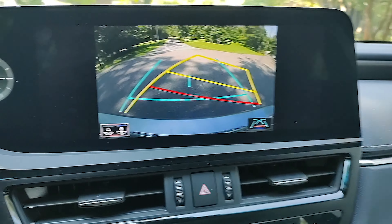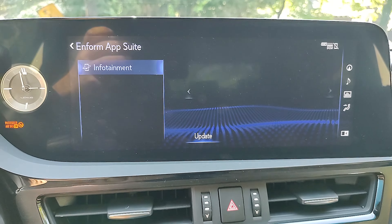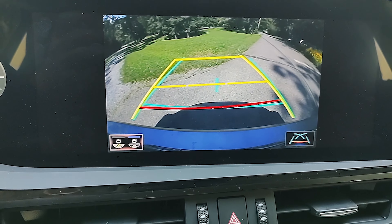It's a directional reverse camera, and you can turn off the sensors if you want. It will beep and warn you, and it'll even shake the steering wheel a bit if you like it to. Great safety built into your Lexus ES250.